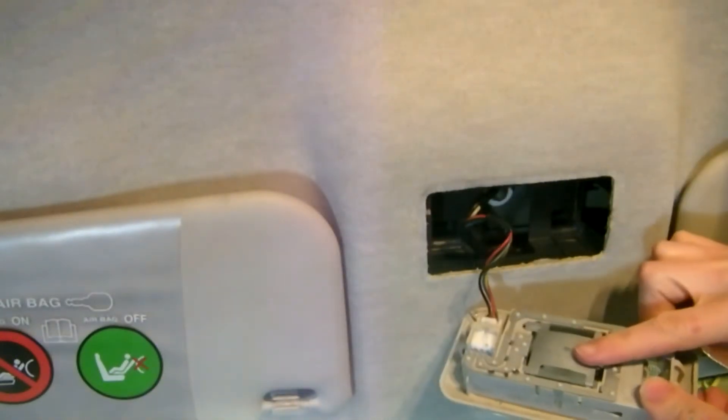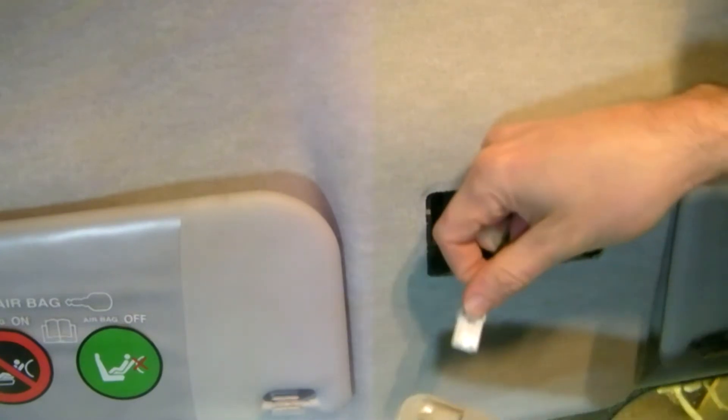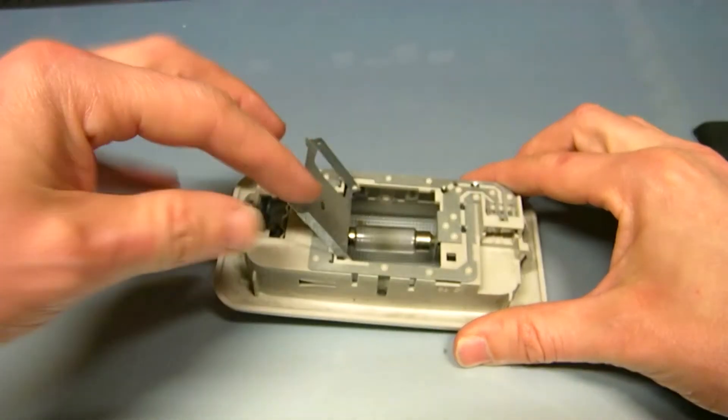You can change the bulb in situ or you can take the electrics off and then do it. Just squeeze down this tab, then get a screwdriver and lever the back end of it up. That reveals the light bulb.